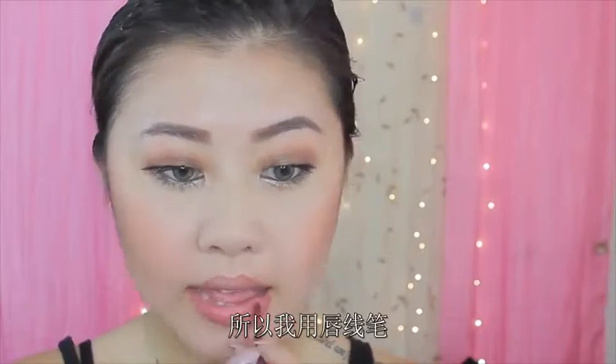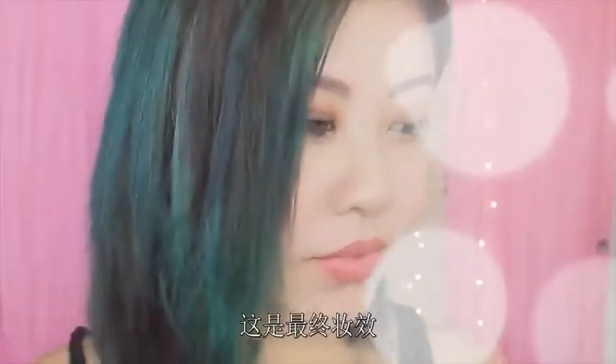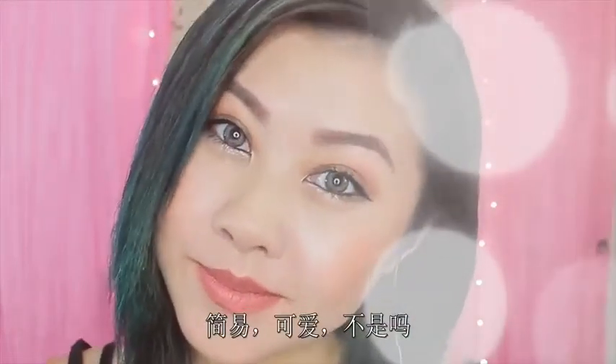And then, because I like that plump lip look, I'm just going to take a lip liner and outline my entire lip and fill it in. If you want to know the exact product, it's in the info box below. So, this is the completed look — this is what I wear every single day. Really simple, really cute!